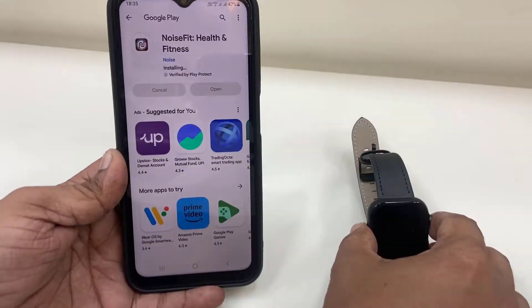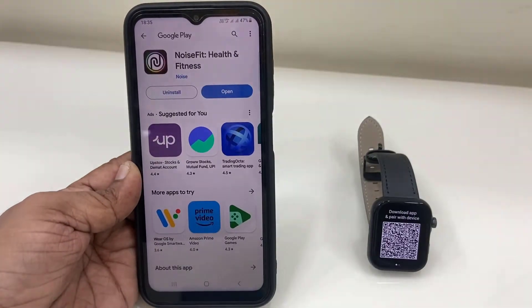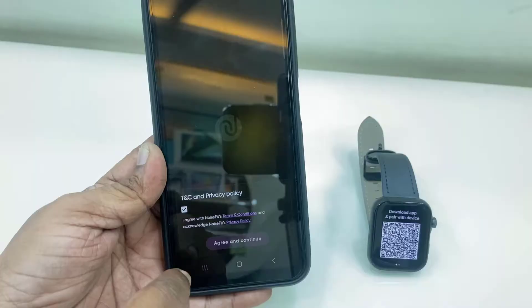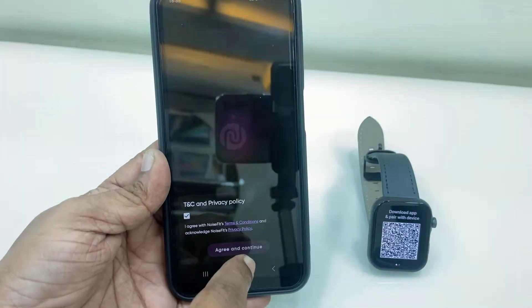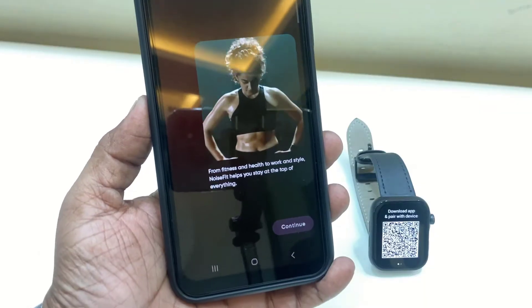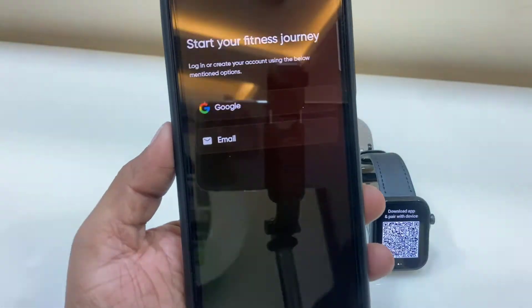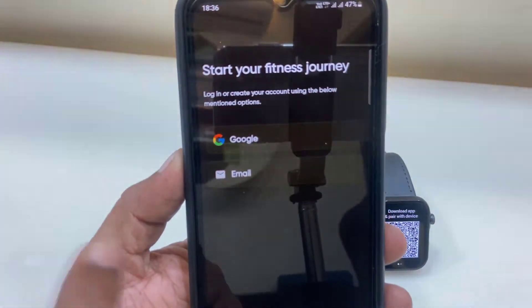It's downloading — after the download is complete, just open the NoiseFit app, accept the terms and conditions, tap on Agree, and then tap on Continue. If it asks you to sign in with your Google ID or email, proceed accordingly.